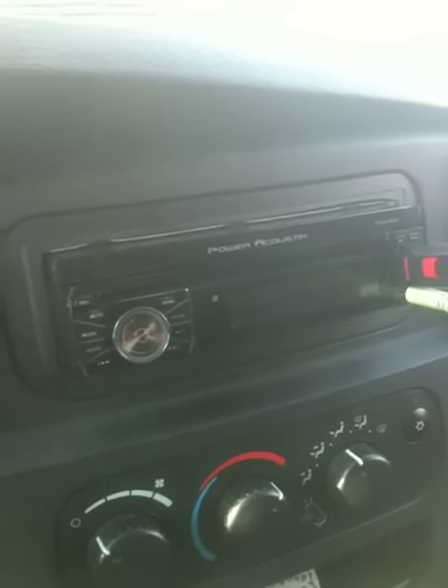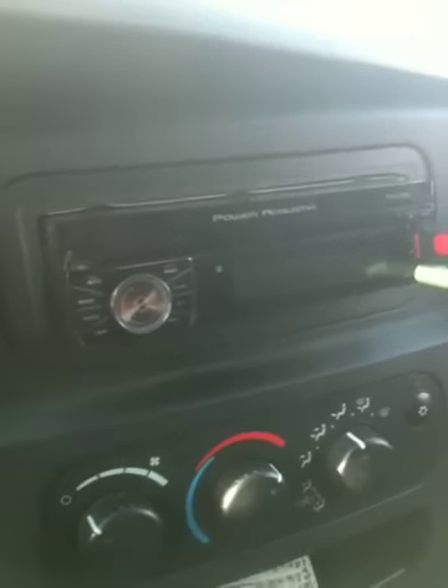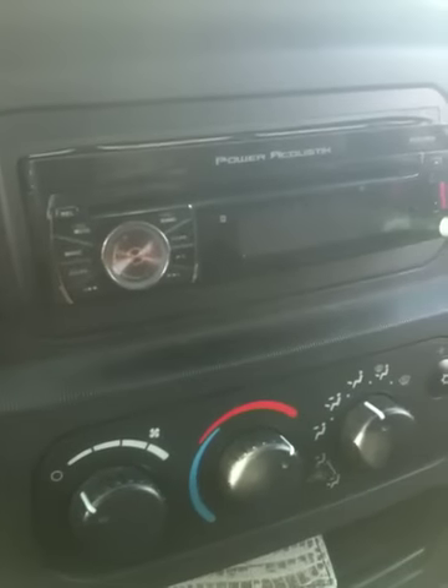I said I'd make a video of my radio in my truck, so this is what it looks like when it's closed.